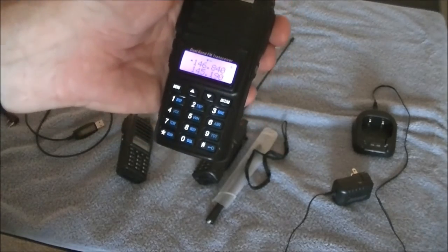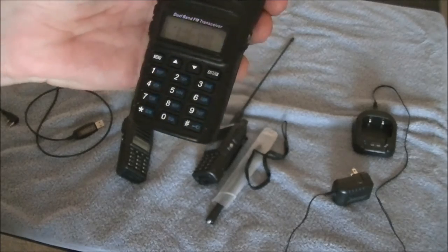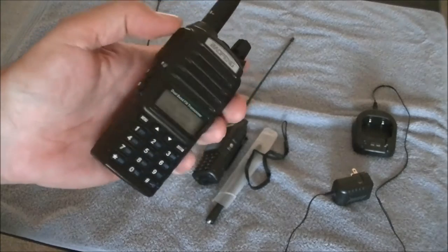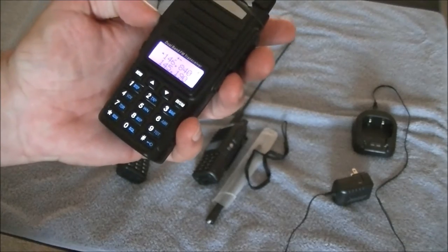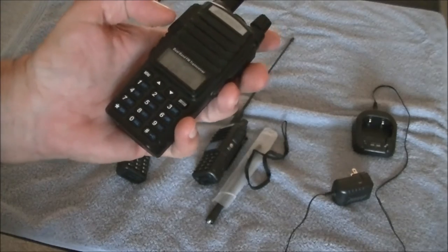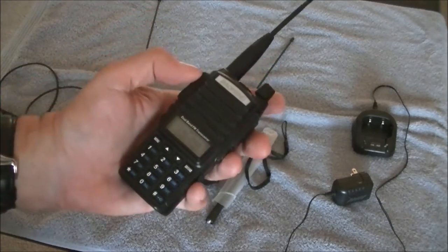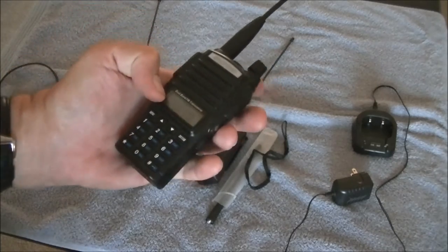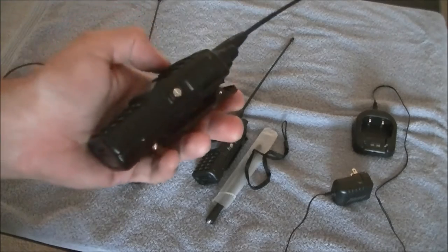When you turn this on you can see it's got two channels — two different frequencies displayed. One funkiness on this is the push-to-talk button: if you push on the top it'll transmit out the top frequency; if you push it on the bottom it'll transmit out the bottom frequency. That can either be a great feature or really annoying. I've grabbed it quickly when I heard somebody, tried to reply, got nothing, and saw the triangle had shifted to the bottom. These things will hold 127 channels.